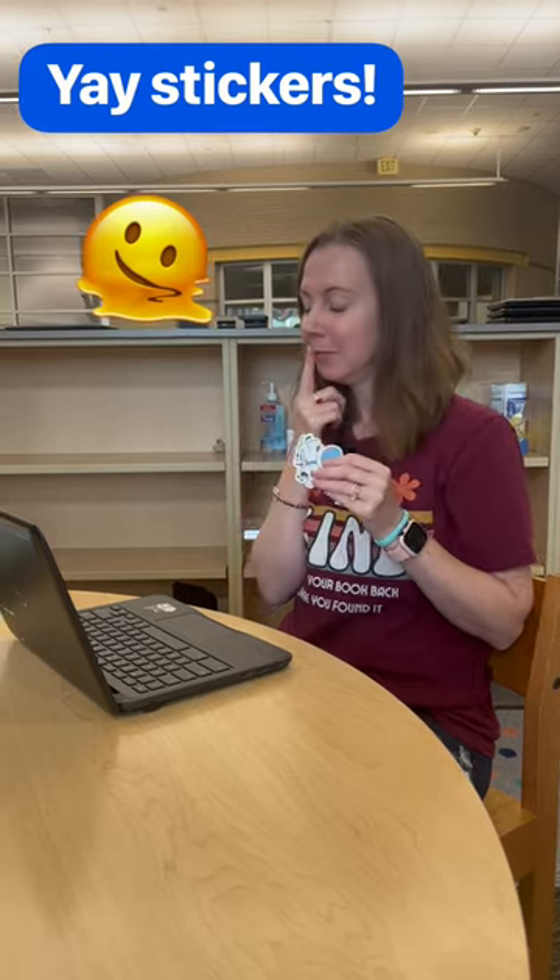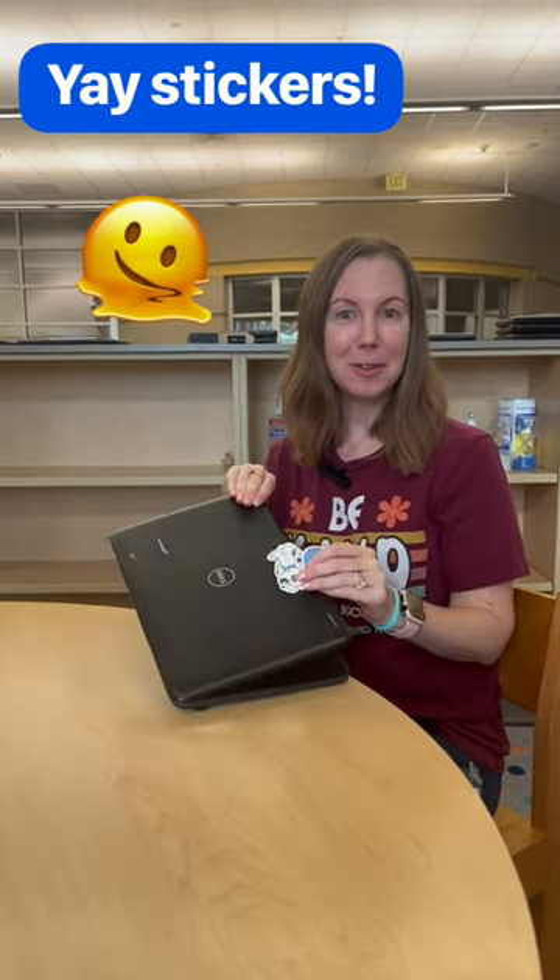So I earned some amazing stickers for doing great work today, and I think they would look so good on my Chromebook. What do you think?